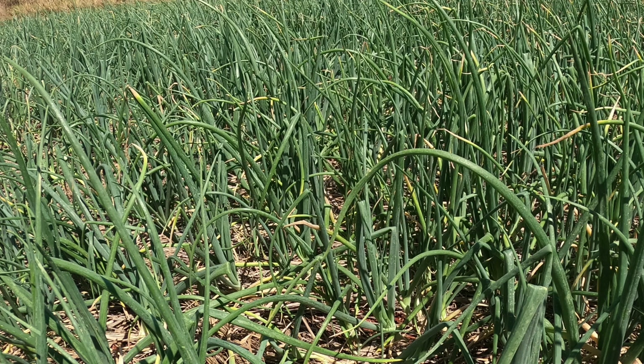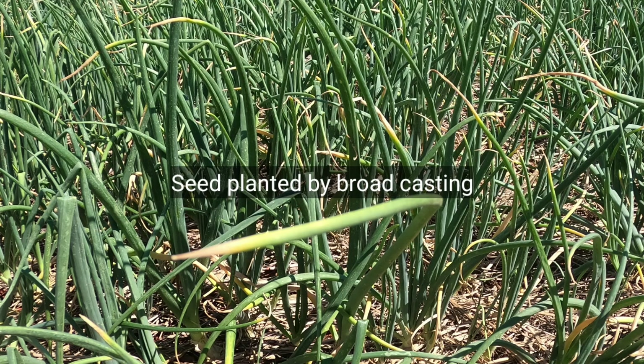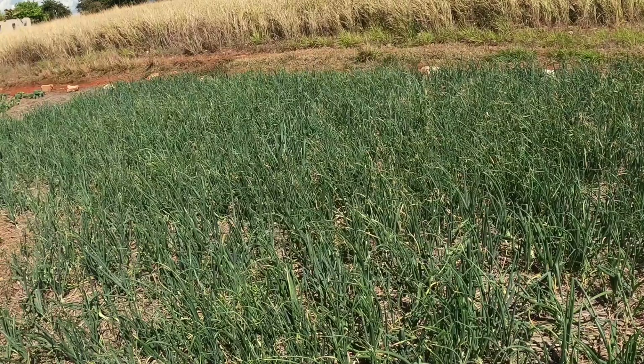What you're seeing on screen are onions under mulch, but these onions were planted by broadcasting method, which is not the best method of planting. However, that's the method they chose. These are affected by drought conditions.